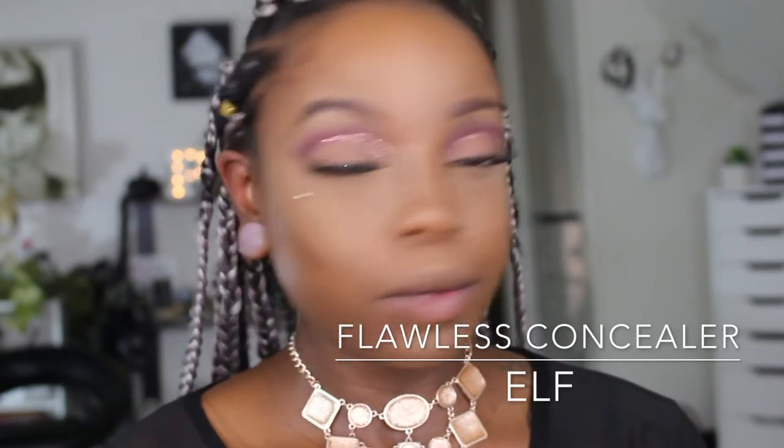Now that the powder is done, I'm going to go ahead and add my contour. Next I'm blending this in with my ELF Flawless Contour Brush, right into the crevice of the cheek — right in here.